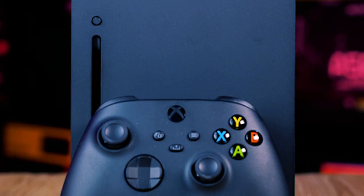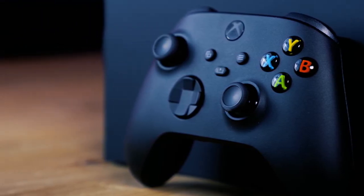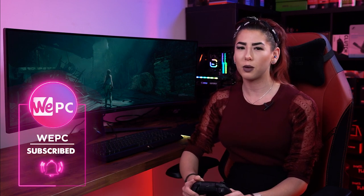There you have it — your Xbox Series X and Series S controllers are now paired to your PC and ready to play. Using a controller on PC makes life a lot easier in certain games, but it also gives console gamers the ability to switch over to PC without having to get used to the keyboard and mouse.